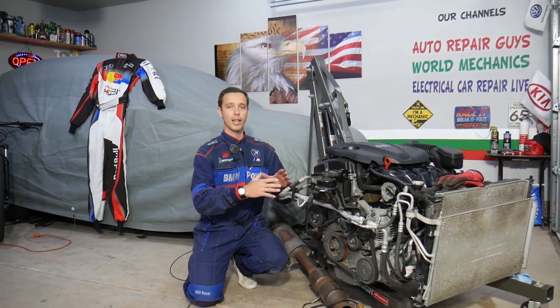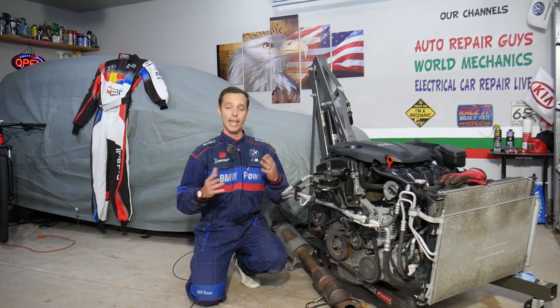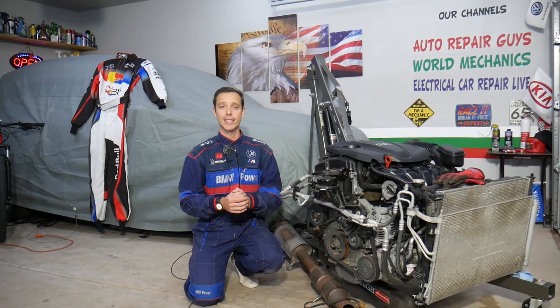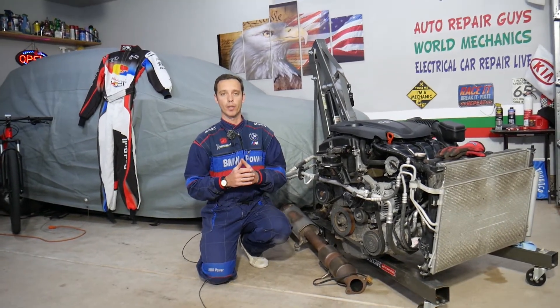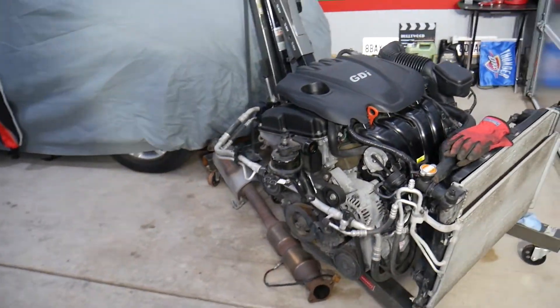This engine will be completely taken apart and we'll show you how to fix almost anything on it. If you need to buy any parts or tools, check out the link in the description below — that's where we get all our supplies from, at a really good price with quick shipping.